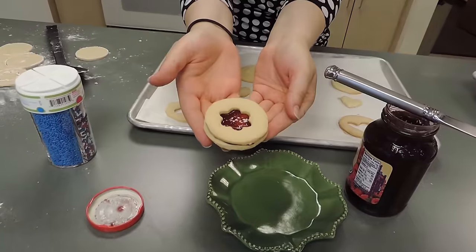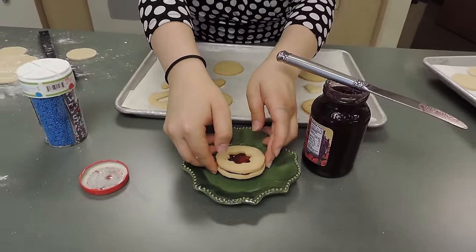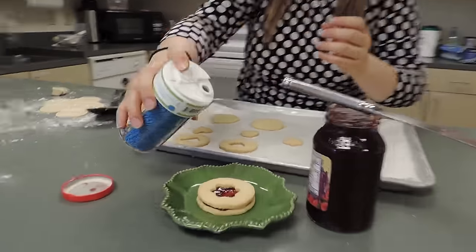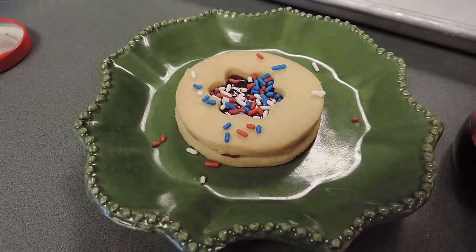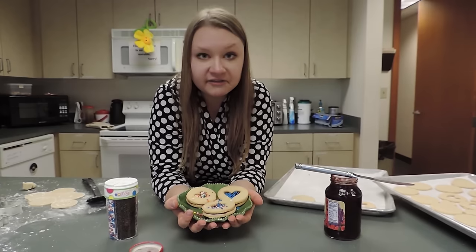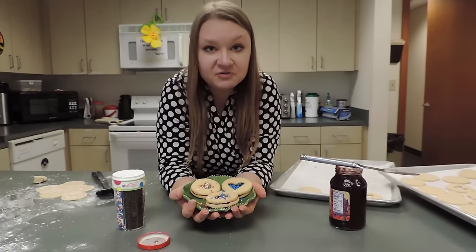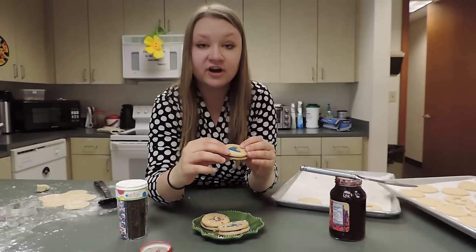And there you are — that is the jammy dodger, but it is not complete without the sprinkles! You can decorate them with whatever you want — any filling, any topping, any sprinkles, any colors, or frosting. You can really do it however you want. Make sure to try your work!